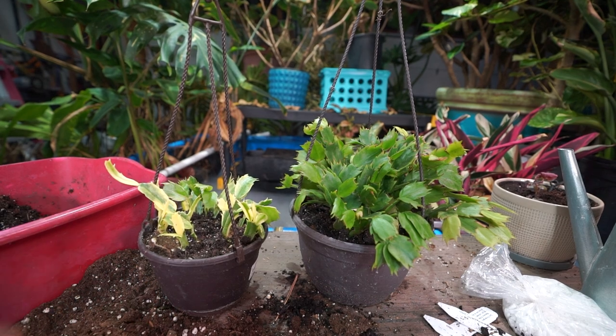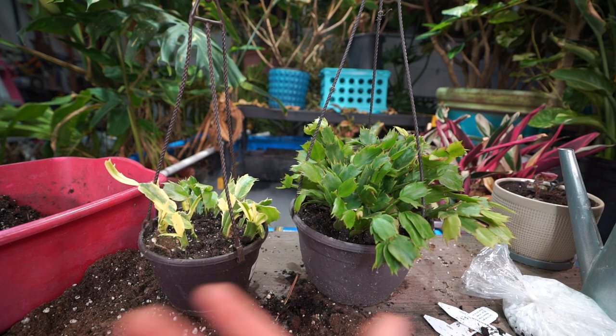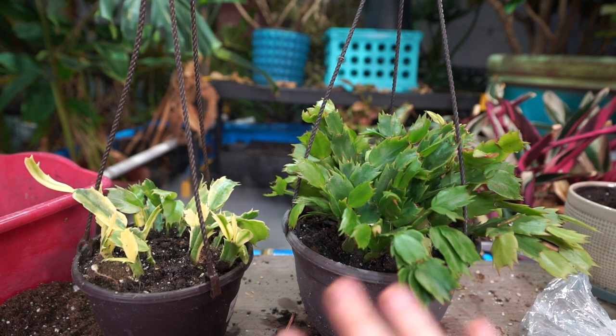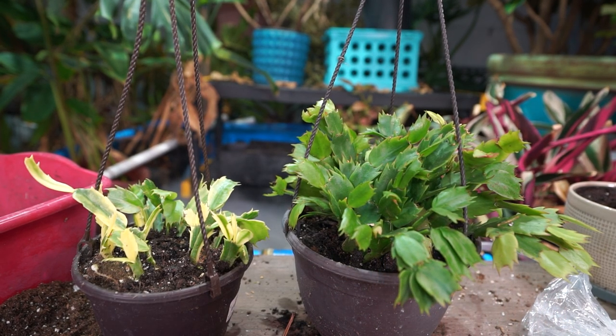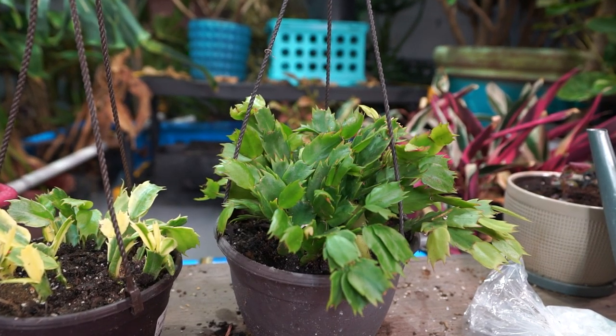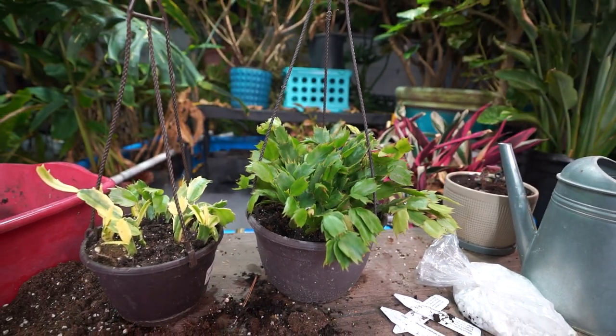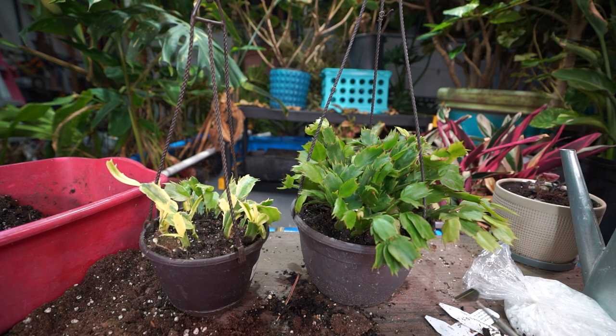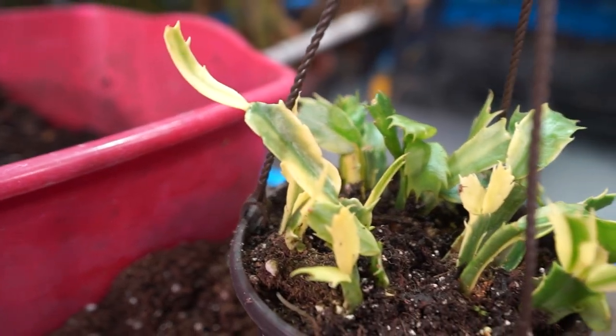I'll consider adding an all-purpose slow-release fertilizer around mid-summer. Until then my focus is getting them re-established, which is partly why I used aquarium gravel — the nutrients in it help feed microbes around the roots. When you do fertilize, use a diluted fertilizer since these plants have more sensitive root structures and can react badly to full-strength feed. One or two treatments with a diluted establishing fertilizer, then resume as normal. Comment below with your experience, tips, or favorite color varieties — some people have had these for decades, passed through generations. Keep on growing!